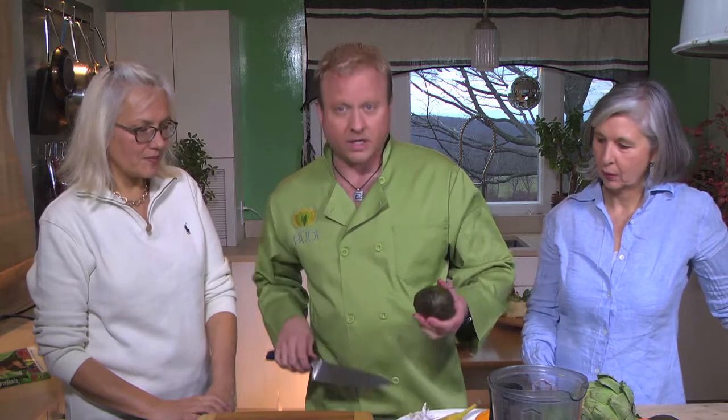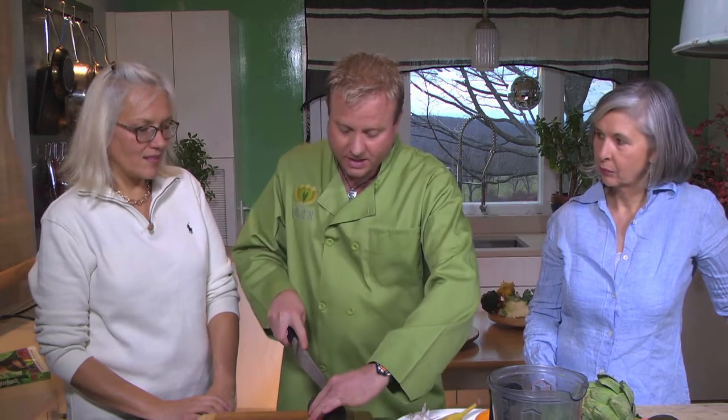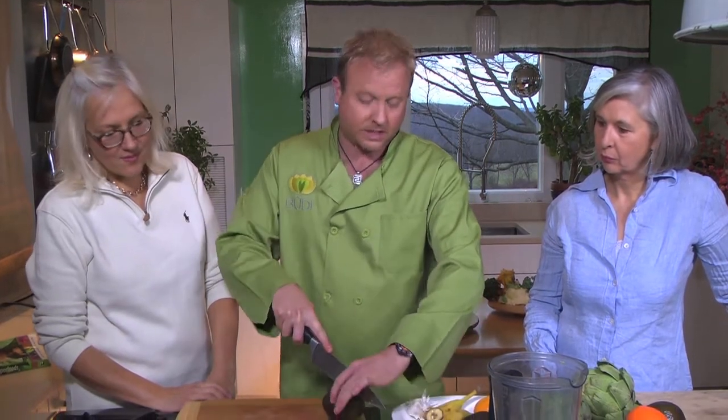Our next dish is going to be a chocolate mousse, but it's healthy for you — it's raw, it's vegan, and it has avocados in it. The avocado is where we get the creaminess, and we just mix that with cacao and a few other ingredients. What's interesting about avocado is that it has always had a reputation for being an aphrodisiac — avocado derives from the Spanish word for testicle, which is why it comes with the aphrodisiac reputation.